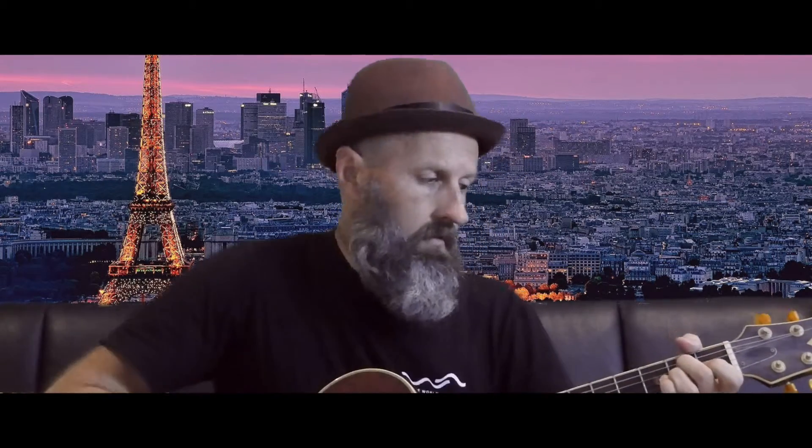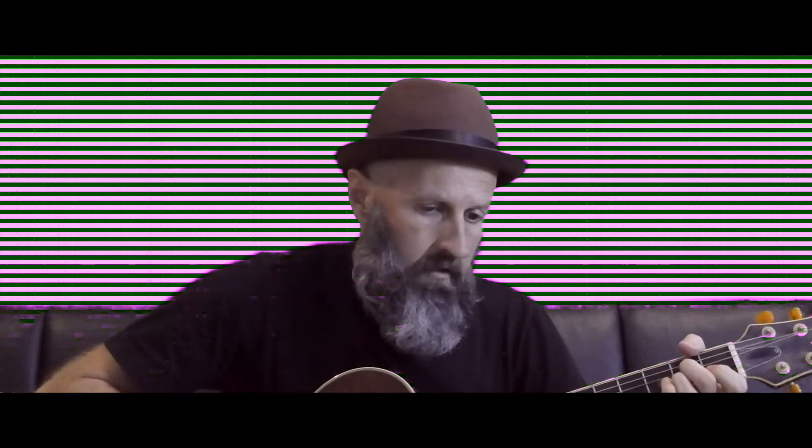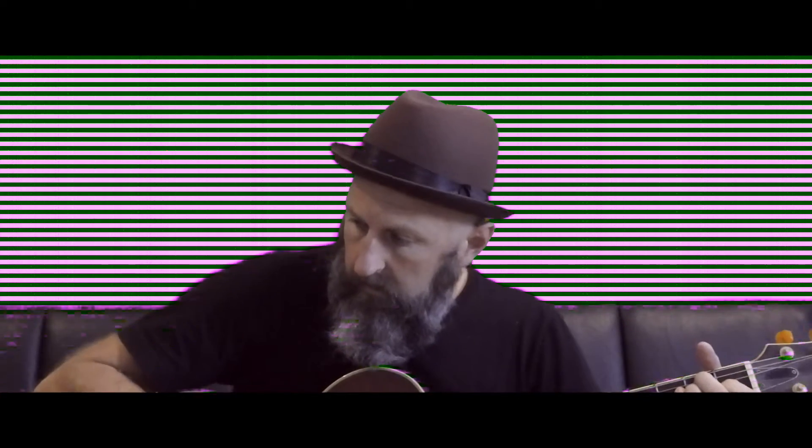Here I am playing some guitar to give you an idea of how it looks before the effect is produced. And here we go with me playing some guitar in Paris, and some more guitar at Horseshoe Bend in Utah.